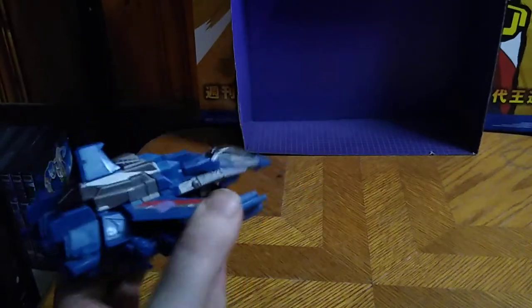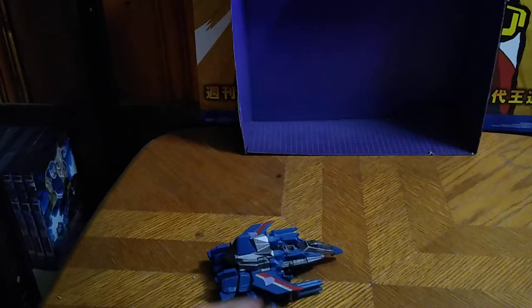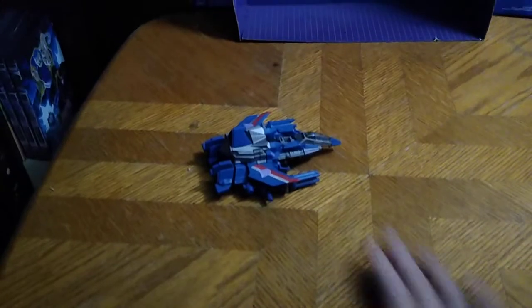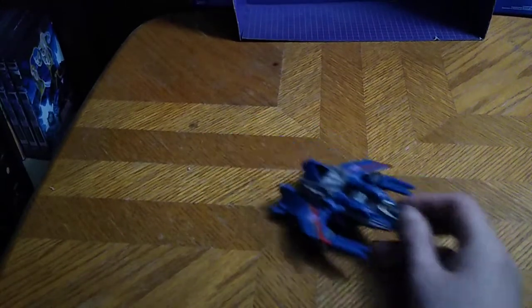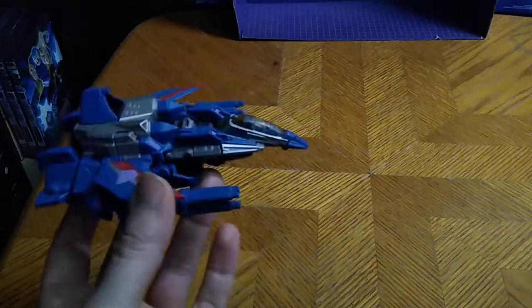It's review time, people, and today is throwback week, and we are throwing back to Transformers War for Cybertron. This guy originally premiered in the video game, and he had a sick-looking jet mode, and I'm just so glad to have a War for Cybertron Thundercracker in my collection.